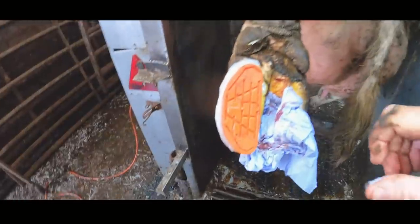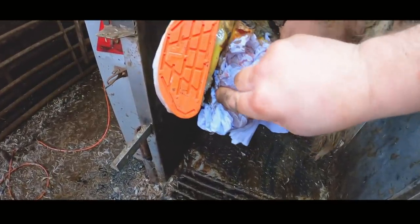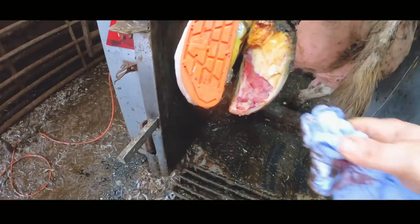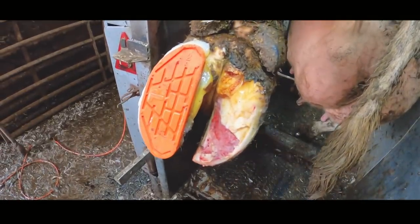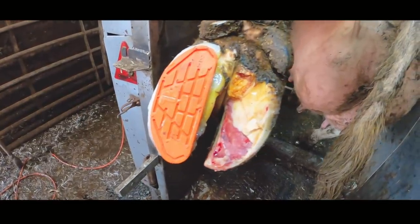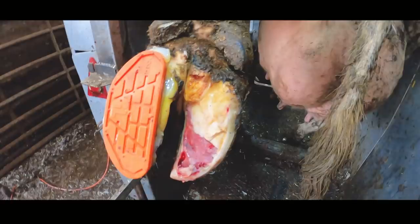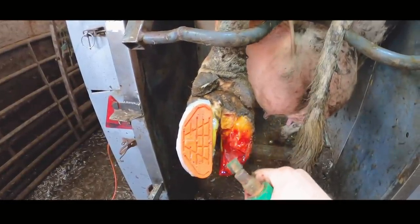Disaster — the battery on my GoPro died and I didn't get to film the rest of this trim. So what we did was we removed all of that overburdening horn and as you can see it exposed the corium. It's slightly bleeding there because I've touched that corium and just touching it or grazing it against the side of my knife causes the blood to come. This animal, believe it or not, will make 100% recovery and just to prove it, we'll revisit her in two weeks time.